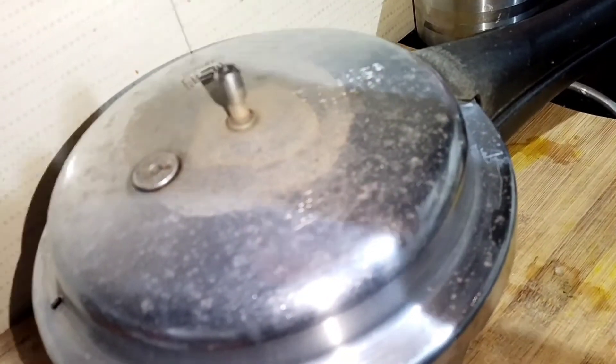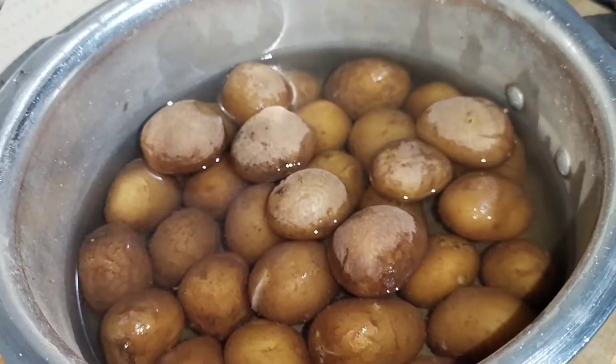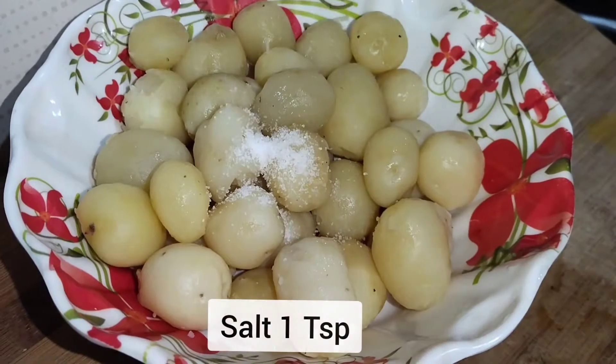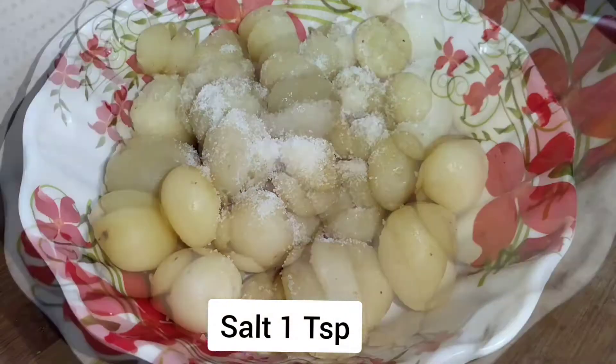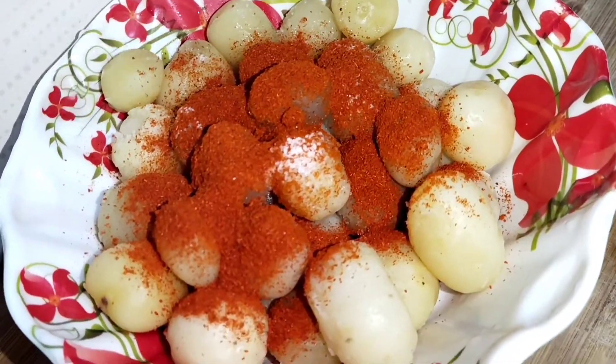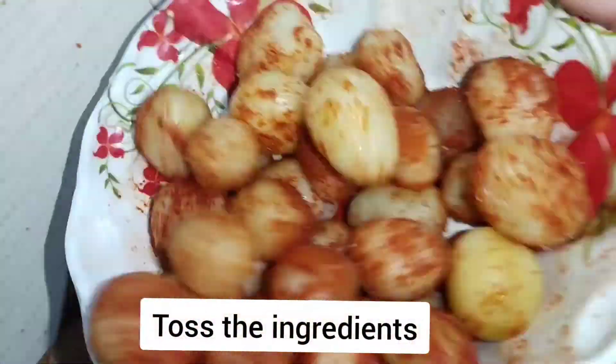It's done. Open and let them cool, then remove the peel. Now add one teaspoon of salt and one teaspoon of chili powder. Toss the ingredients well and keep them aside.